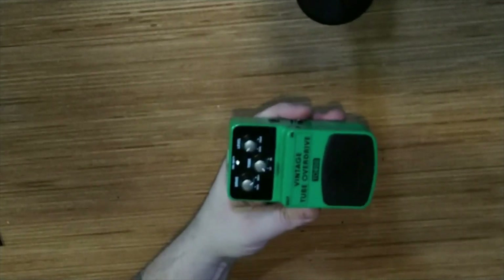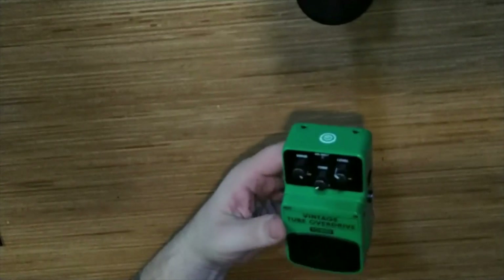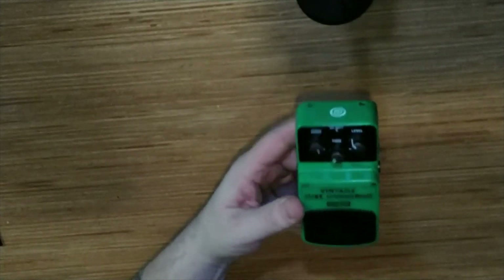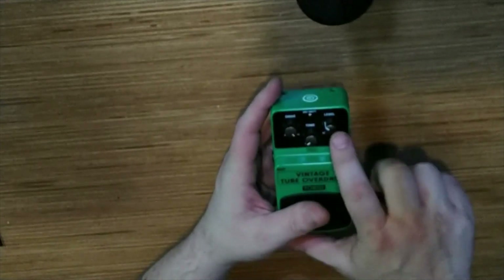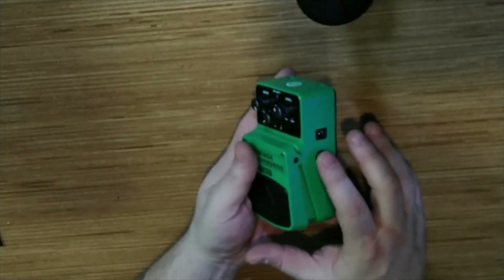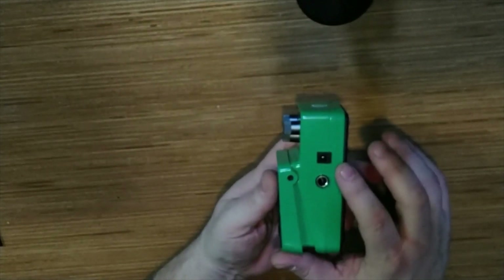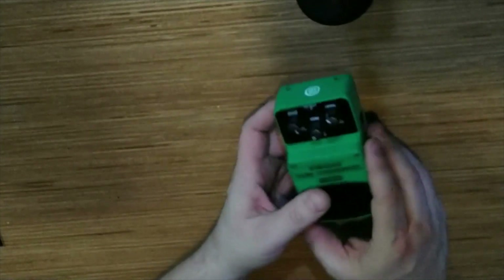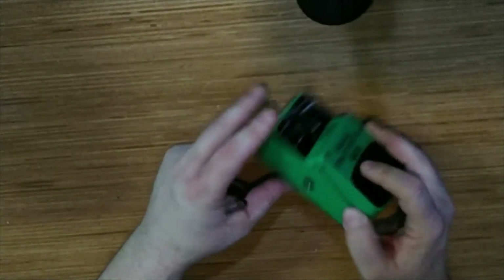As far as clones go, some clones are good, some not so good. This one, as we look it over, is plastic — with drive, tone, and level knobs on the top. We have the input on the right side, the output on the left side, and also the 9-volt adapter jack on the right side.